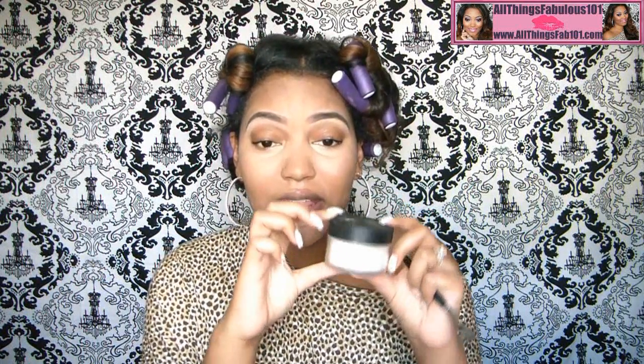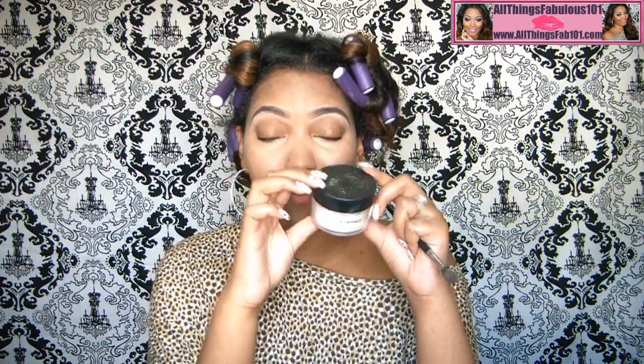Then I'm going to set my under-eye concealer using a translucent powder — this is MAC's translucent set powder. This locks in the concealer and continues to give me that brightening effect underneath my eyes, which I wouldn't get if I set the entire face and under-eye with my regular face powder.